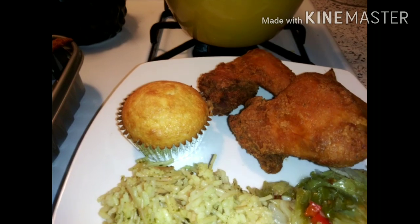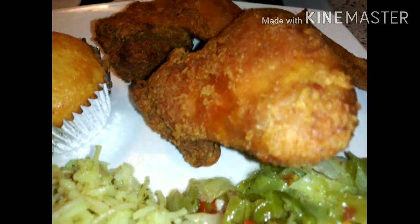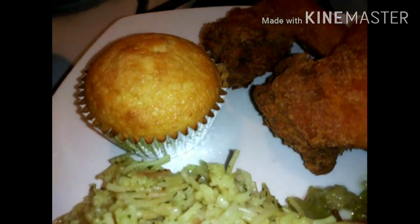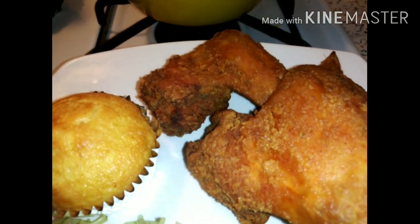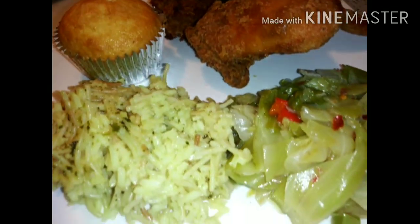Let's plate. Now it's all plated — we got the cornbread muffin, that good old crunchy fried chicken wings, some cabbage, and some chicken garlic rice. This is me and my daughter's dinner for today — lunch and dinner, as you guys already know I cook for both. We are about to turn on a movie and get our grub on.